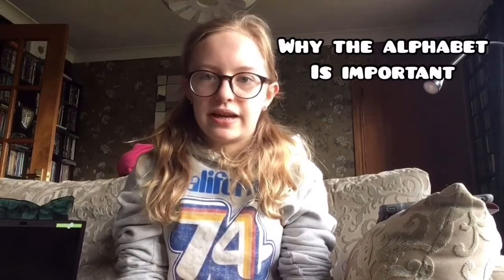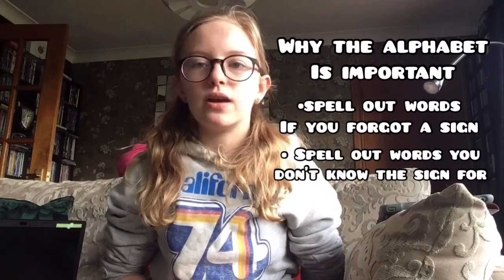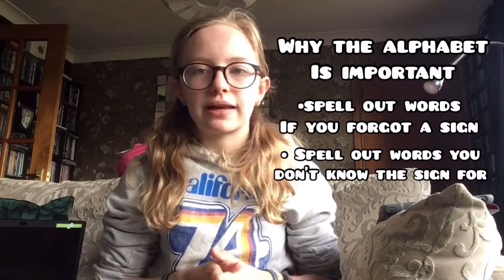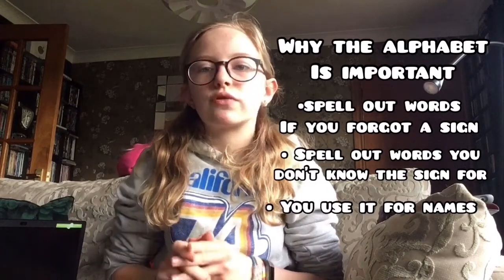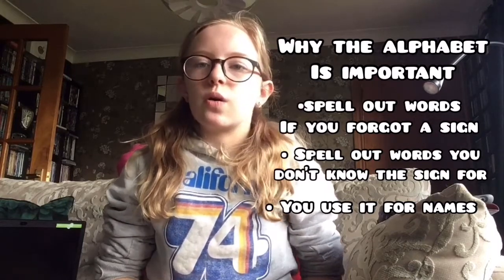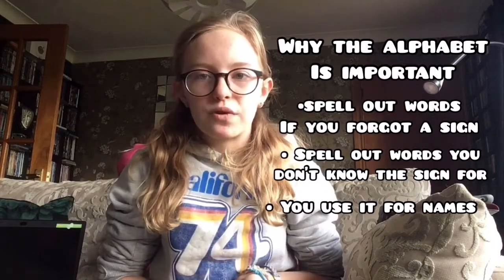So that's been our lesson of BSL. The alphabet is really important in sign language because if you've forgotten a sign for a word or you don't know a sign, you can spell it out. This also works for spelling out your name, because names don't really have signs — so you spell them out. How about you walk through this video and try to spell out your own name? I hope you enjoyed this. Bye!